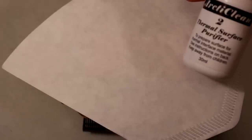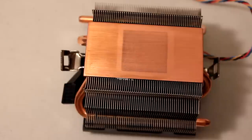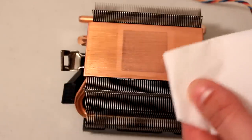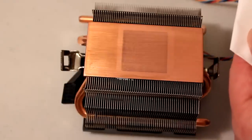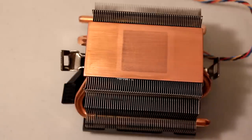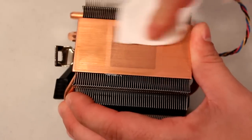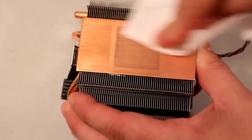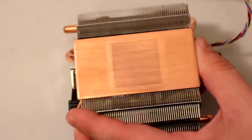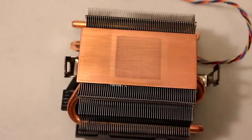Now for step two, the thermal surface purifier. The recommendation is to saturate the coffee filter or cloth you're using rather than applying directly to the surface. Go ahead and put it on the coffee filter and wipe down the surface as a prep. It's coming to a really nice shine — hard to fully see on video but it's extremely smooth and bright.